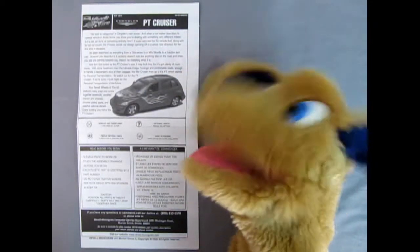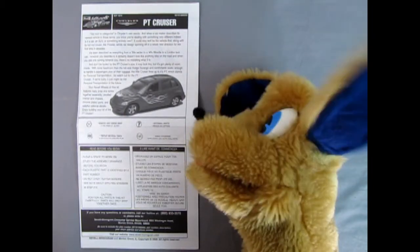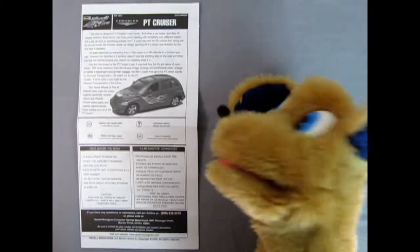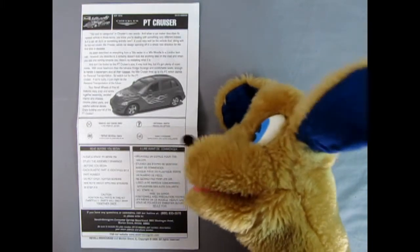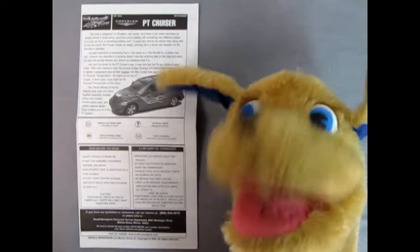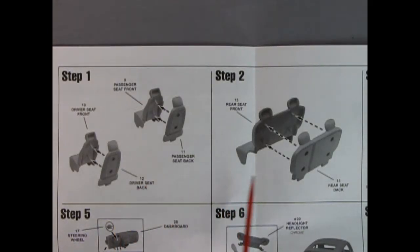So what we've got here is the write-up of our PT Cruiser. We also have a three-quarter front shot taken from an upper exterior type angle, maybe using a boom crane. And then we have the symbols you're going to see in the instruction sheet, as well as the read-before-you-begin stuff, and some tips to help the beginner modeler to make an excellent PT Cruiser model kit.